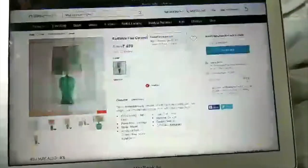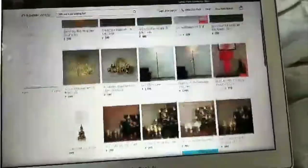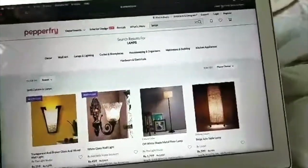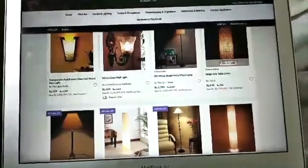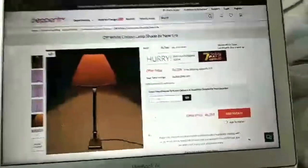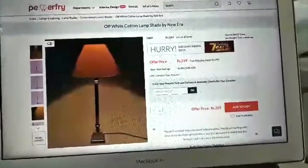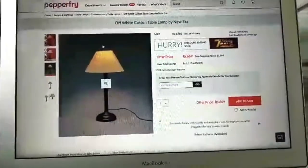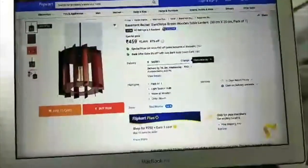I looked at a 699 option but didn't think I could do much with it. On Home Center there was one at 969, which is out of my budget. On Flipkart I also saw a beige jude lamp that looked nice, but I want a side lamp. I think I'll go with the PepperFry lamp and the hanging one — it's coming to just over a thousand, but should be good.